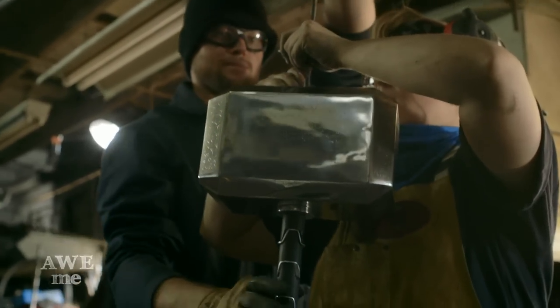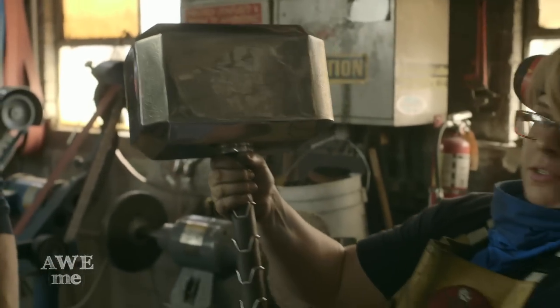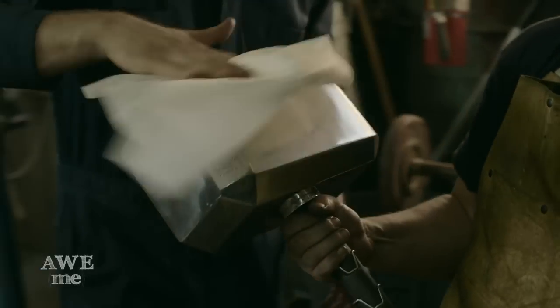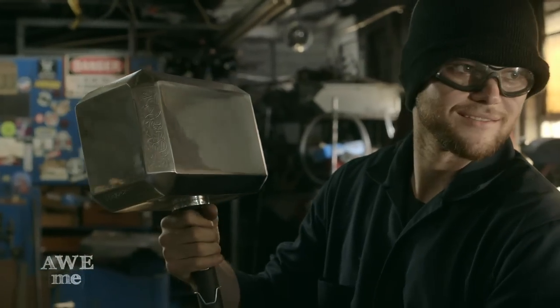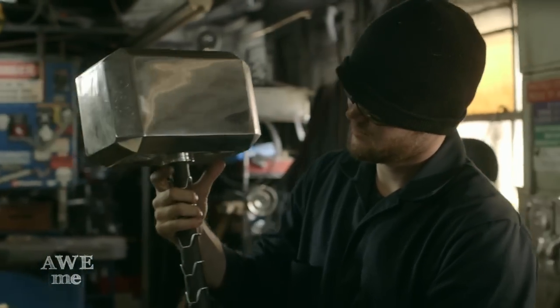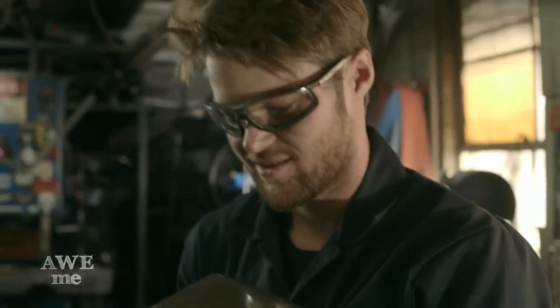Then we nickel plated the whole thing and put it together, and it came out pretty fun. Mjolnir — Thor's hammer — was just a great piece. It's probably 12 to 20 pounds. What we're going to do, since it is a hollow construction, is fill it up with lead shot so it'll weigh about 250 pounds.